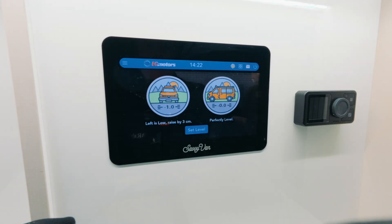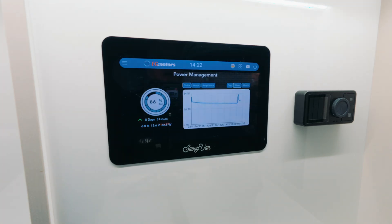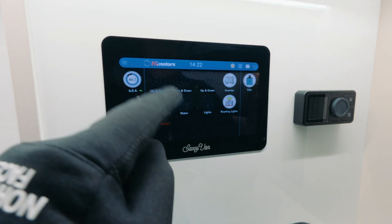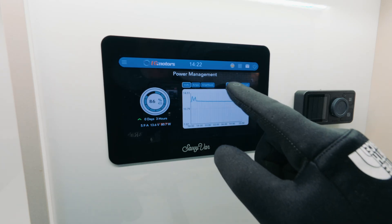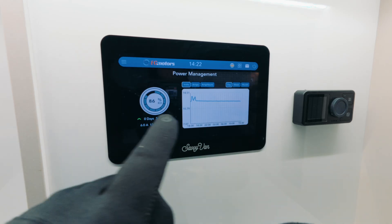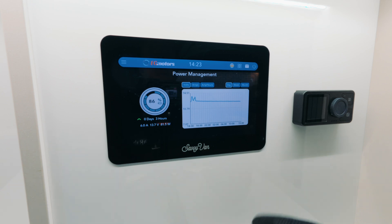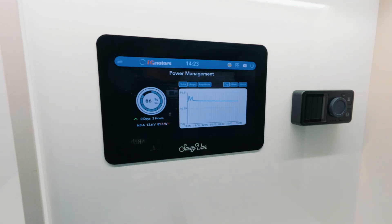We also have the battery display showing how many hours it's going to take to charge. The van is actually running at the moment, so it's not showing true power usage or remaining days accurately — the DC-to-DC charger is charging everything. If I turned off the engine it would show exactly how many days you've got left. We do also have solar, which all gets taken into account as well.